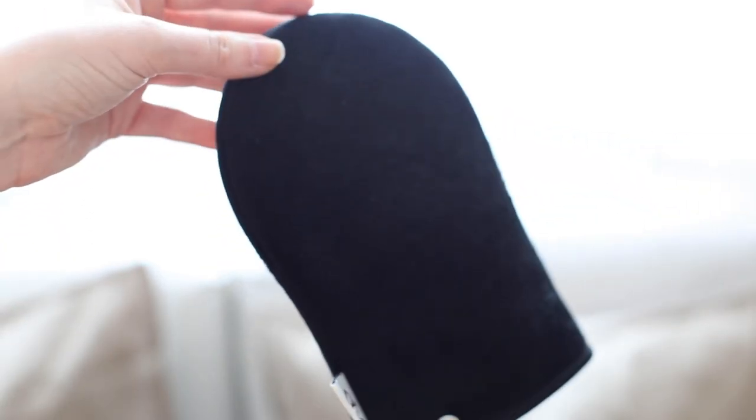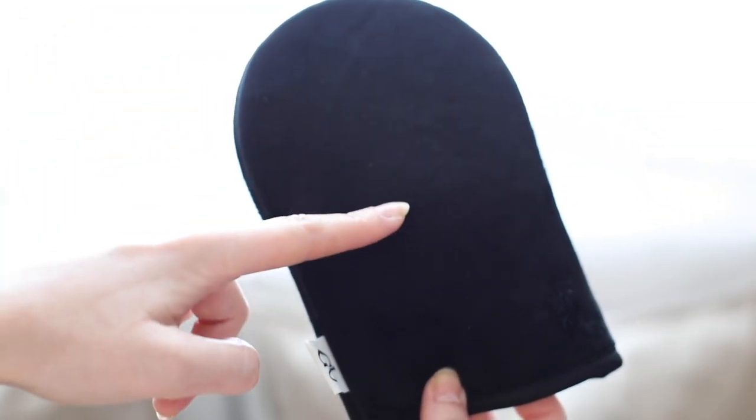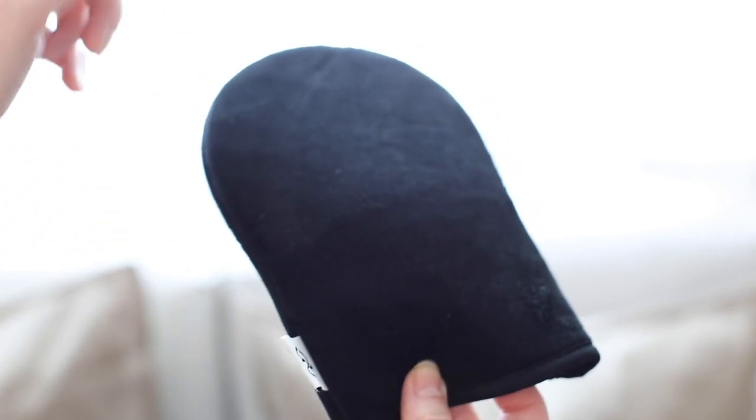Within the kit we have a velour mitt. Velour mitts are the best thing for applying your tan — believe me, I've tried different mitts. It's got a waterproof lining inside. My little tip is I only use the one side for tanning and I use the back for blending, and also I use the bottom part as an eraser. I'll show you how I do that.